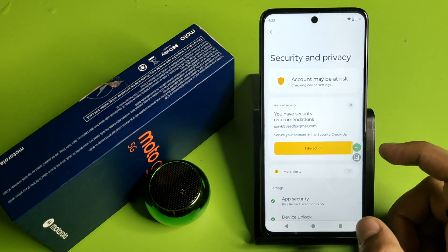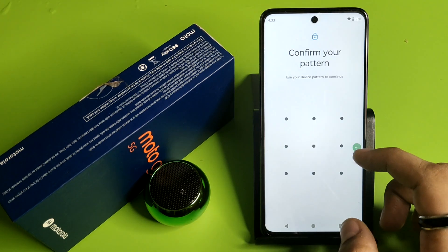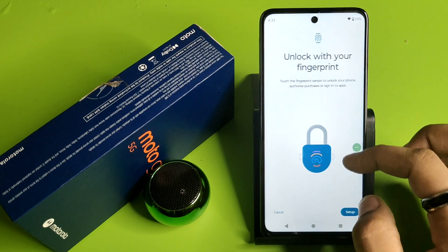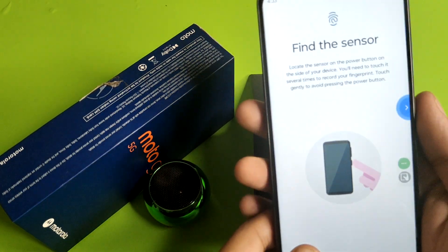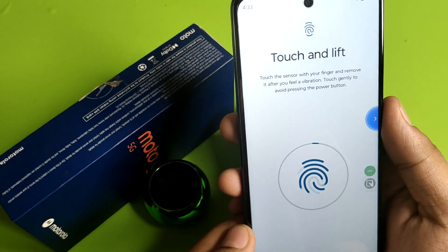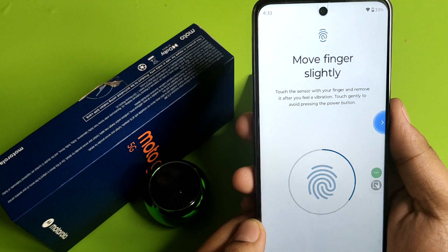First you have to simply open your Settings, then click on Security and Privacy. Here you have to click on Device Unlock, then click on Fingerprint. You have to unlock with your fingerprint — find and locate your sensor, then just touch and lift up your finger.